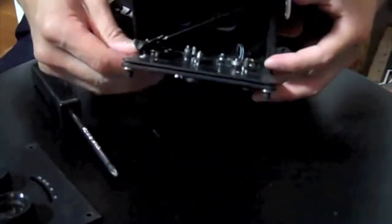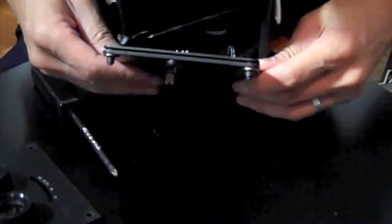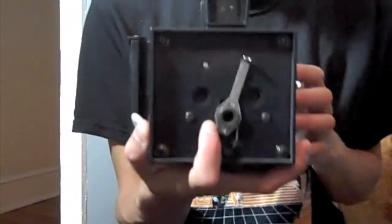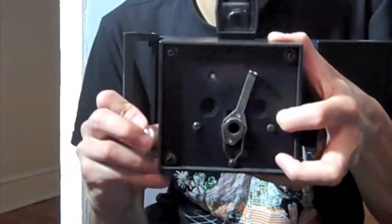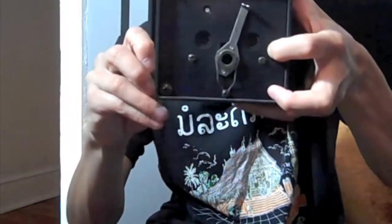So now what I would do is close this up. Let's open the camera up here — you can see for yourself that it fires.